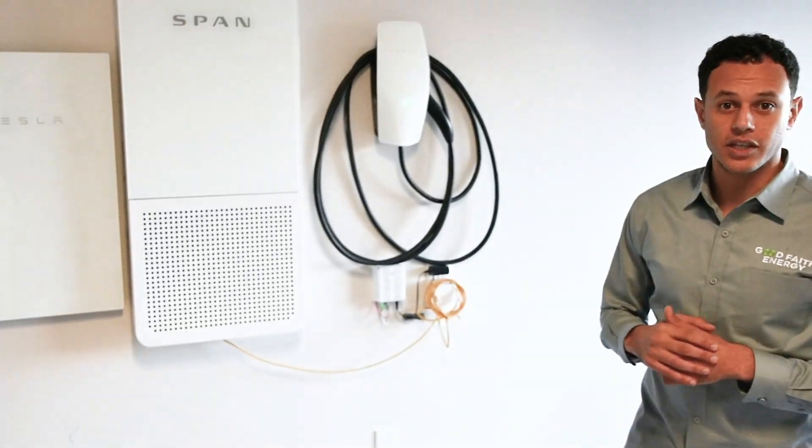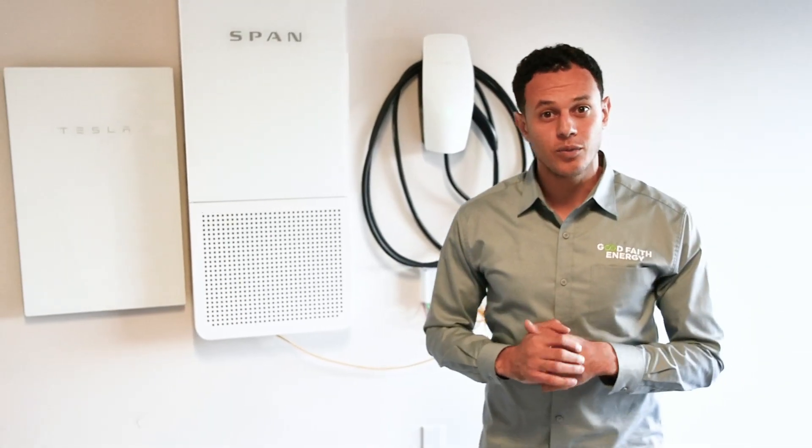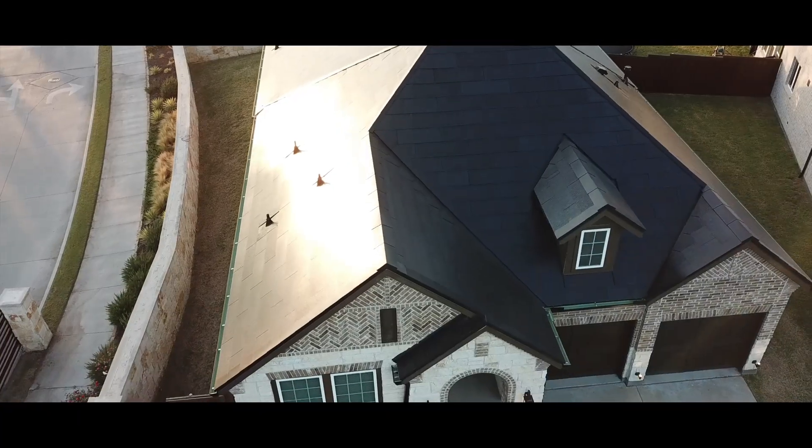Make sure to tune in to the next video — we'll be walking you through some of the add-on options that you can have with your Tesla roof. Like this video if you enjoyed it, share it with your friends and family, comment any of your questions below, and if you haven't subscribed to our channel make sure you do so before leaving.